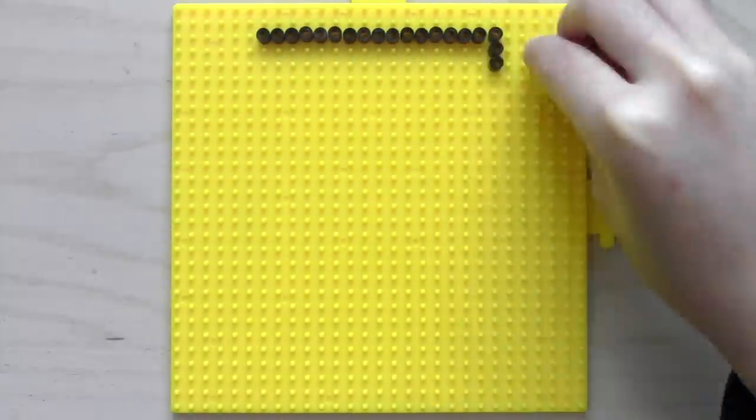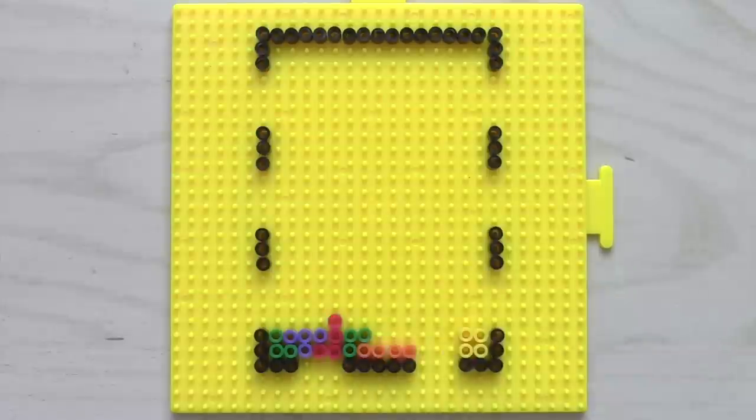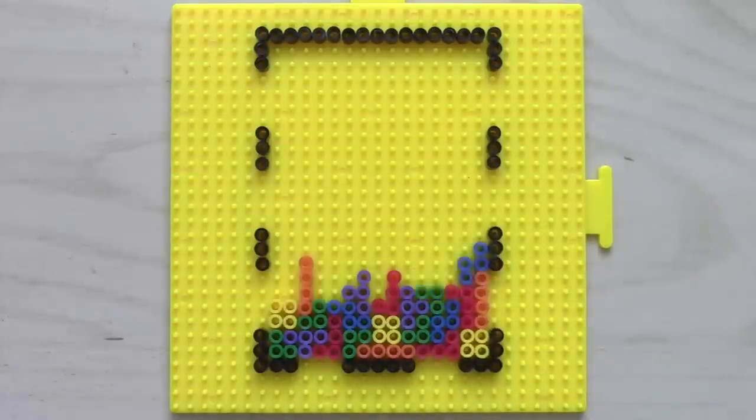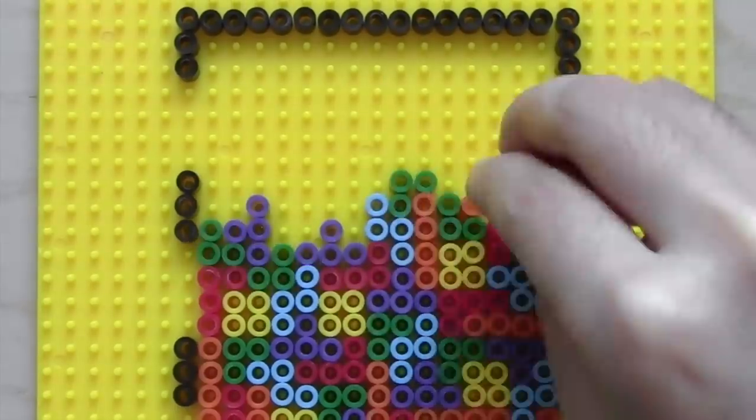All you'll really need to make this pencil holder is the right outline of black beads, and here is the first template that you can fill with whatever theme — just pause the video to copy it down. I chose Tetris to go with the classic video games theme and filled up around three quarters of the space with different colored Tetris pieces.